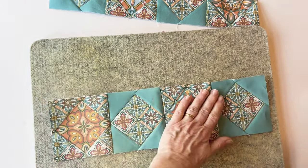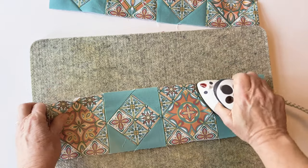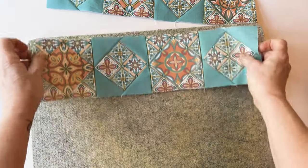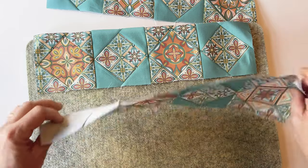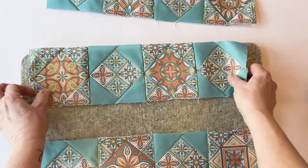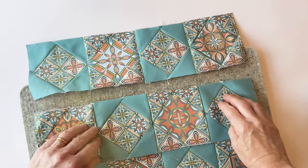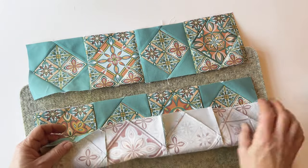Press the centre row from the right side to avoid little creases. For the bottom row, press the seams away from the first block — the same direction as the top row. So you can see: top row seams facing right, middle row seams facing left, and bottom row seams facing right.